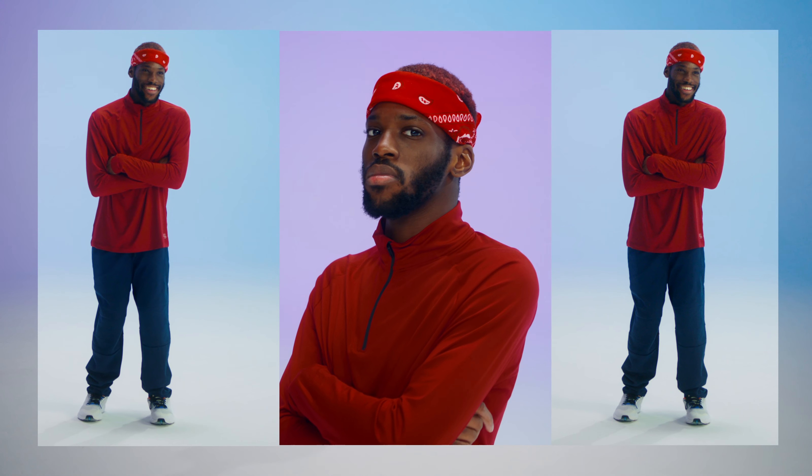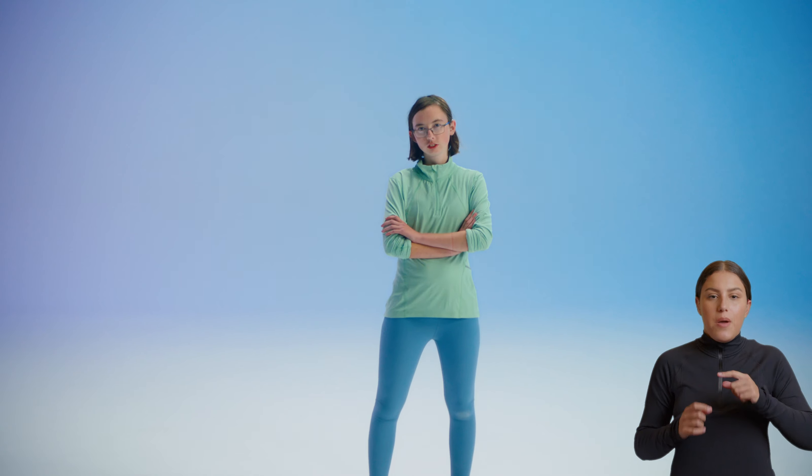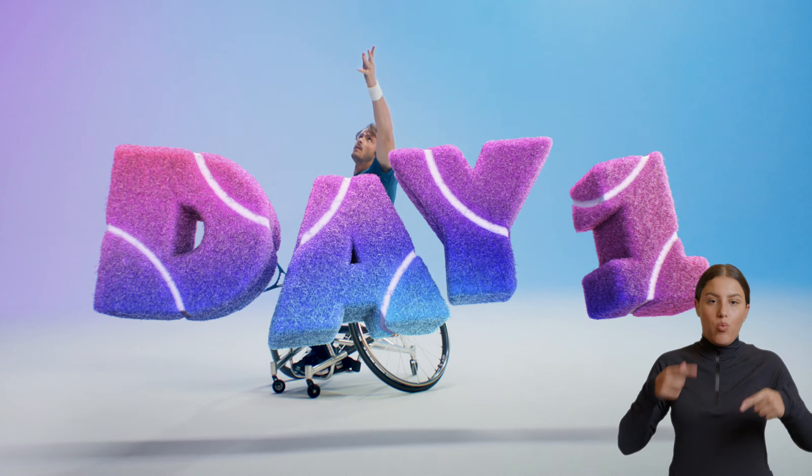Introducing our first day one-er. I'm Zach. And our second day one-er. I'm Ellie. Growing up, sports for me — there weren't role models. There's always been a bit of a perception that because you're disabled, perhaps you can't do as much as you can. I'm Nico Langlund, two-time Paralympic athlete and Austria's number one in wheelchair tennis.